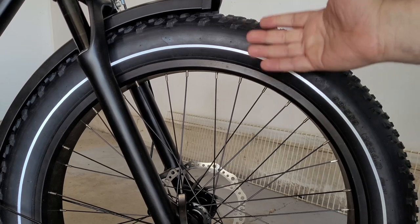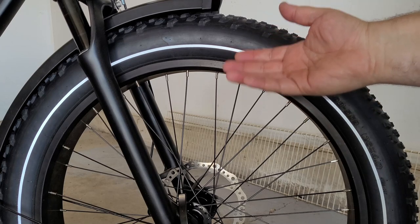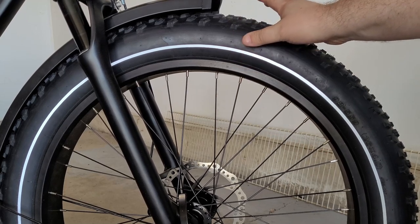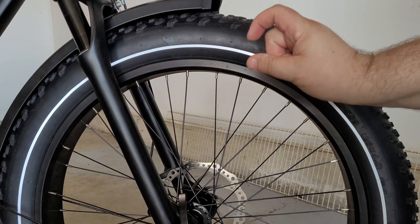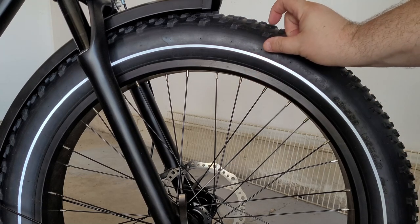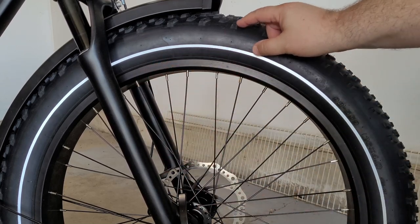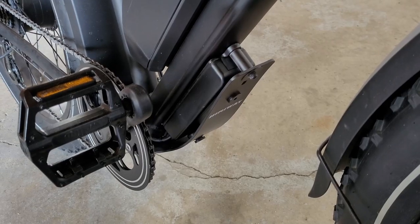Tannis Armor inserts do a few things: obviously protect from punctures, but they also give you some absorption when hitting bumps or potholes. They absorb a lot of shock, giving you a smoother ride. They also give you enough thickness around the tire that you can ride home even on a flat, protecting your rim and valve, so you can actually ride home while the tire is flat.